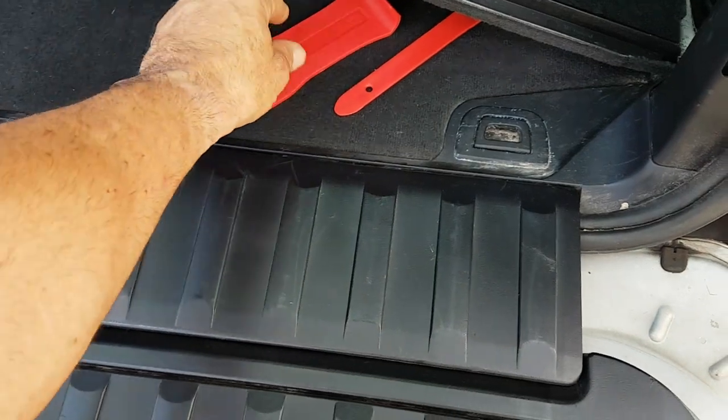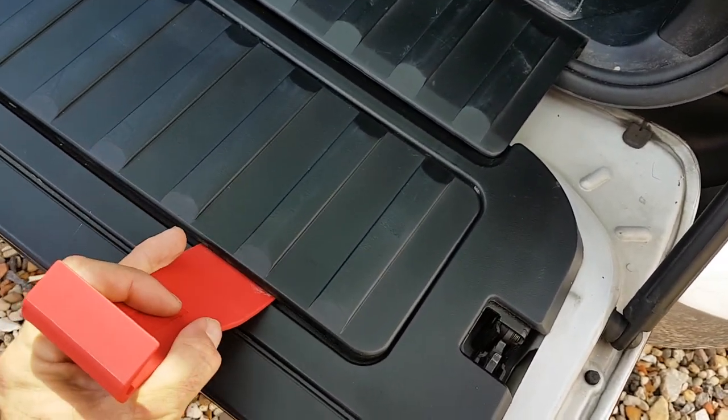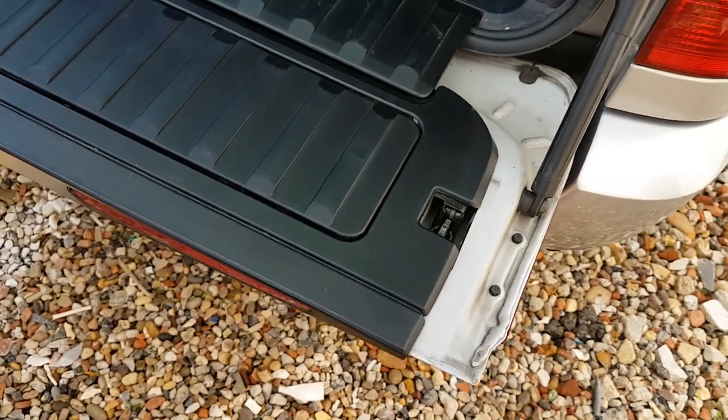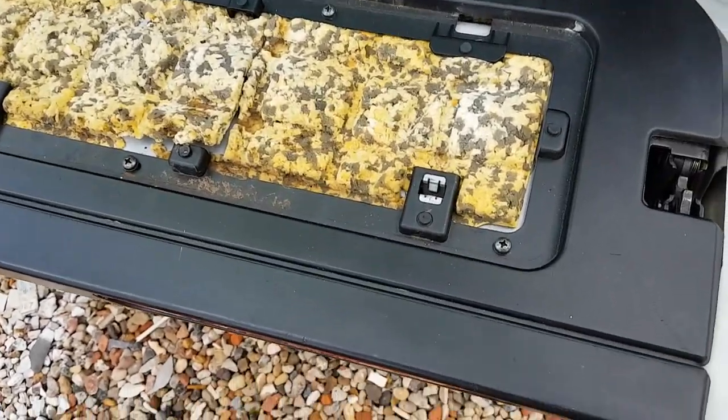For the second part, you have to remove this panel to gain access to the other nuts. To do that, you just use these plastic tools to lever it up all the way across, and then it just literally pings off.